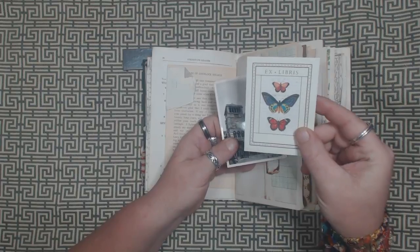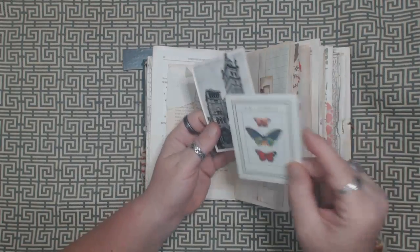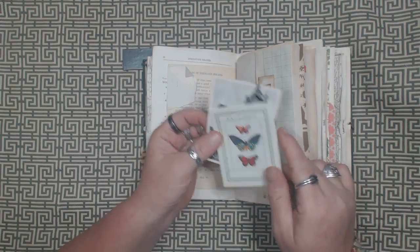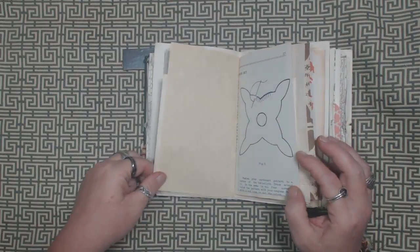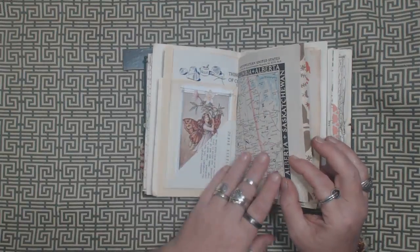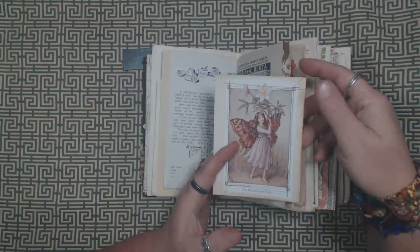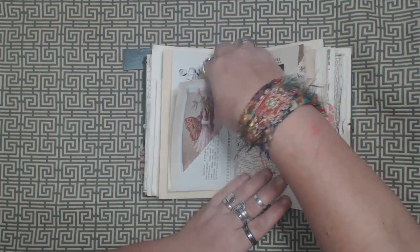I did include a book plate in the journal so that you could make it your own. There's a little photograph somewhere in Rome, I think. Some interesting book pages in here.